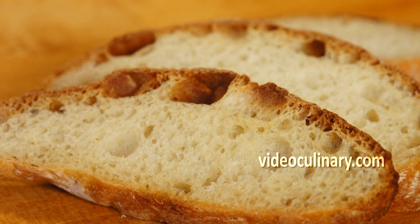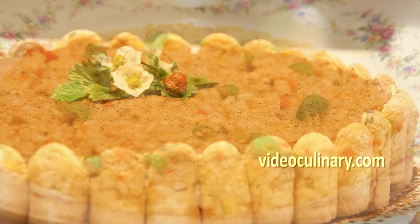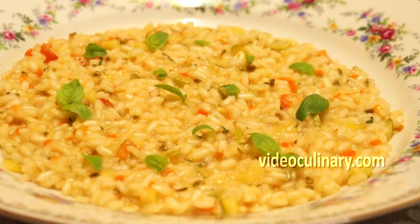Please visit our website videoculinary.com for a ciabatta bread, tiramisu cake, risotto with vegetables and other delicious, easy to follow recipes of Italian dishes.